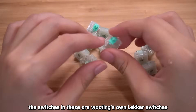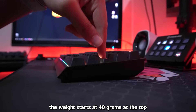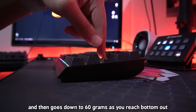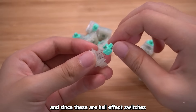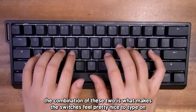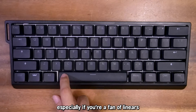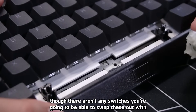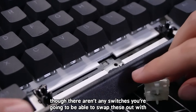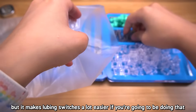The switches are WuTing's own lacquer switches that sit at 40 to 60 grams — starting at 40 grams at the top and going to 60 grams at bottom out. Since these are hall effect switches, there are no contact leaves inside them. That combination makes the switches feel pretty nice to type on, especially if you're a fan of linears. They are also hot swap, though there aren't any compatible switches to swap them with, so it doesn't really matter — but it does make lubing easier.